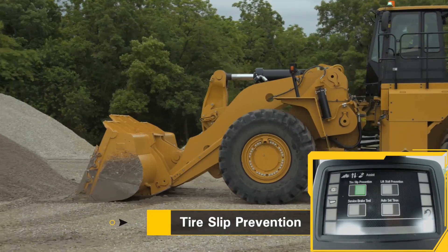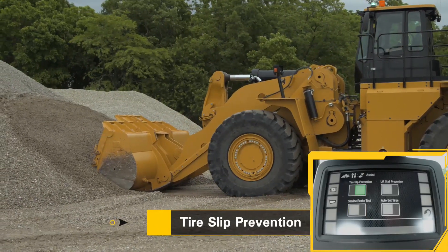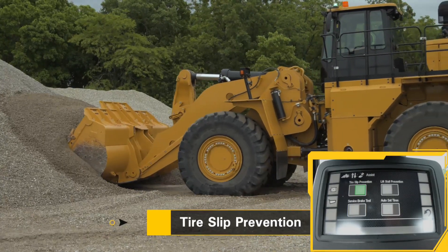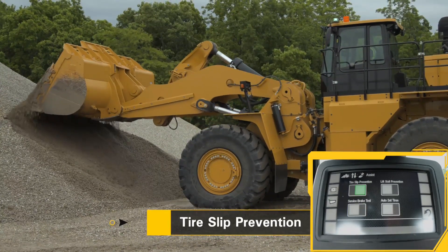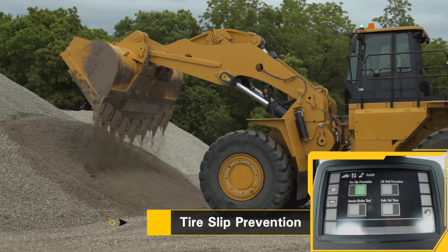As I go back into the pile with tire slip prevention on, there's no wheel spin — no tire slip. That means less wear on our tires, less damage to the machine, and it doesn't make big holes in our ground.